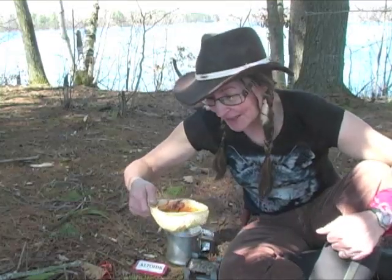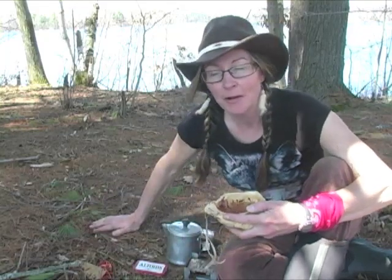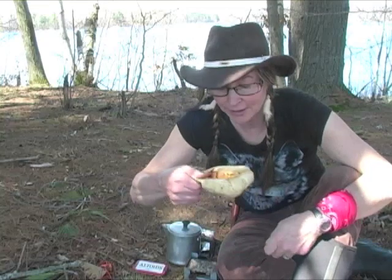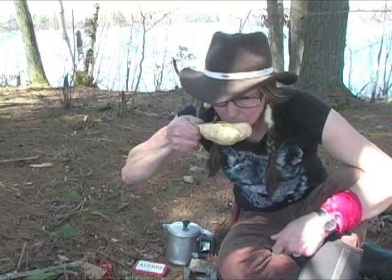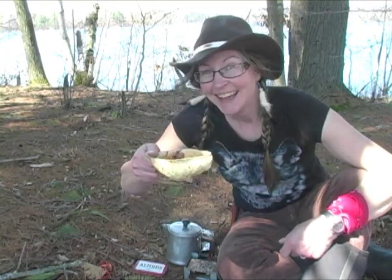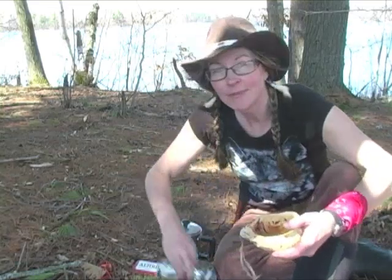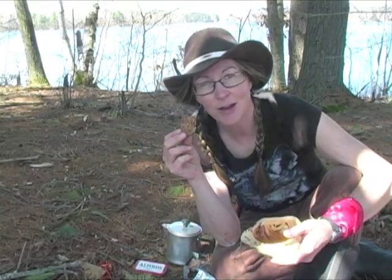You know what chaga tastes like? It tastes like the smell when I'm burning maple syrup over my outdoor fire. It's got sort of a sweet taste mixed with a smoky taste — it's really, really good. Really one of the better wild teas you can come up with when you're out in the woods. And to add to that, I taste this wood cup a little bit. This is a pretty darn good break — tea and crumpets! Well, granola bar anyway. Man, it's a beautiful day. There's nothing else I'd rather be doing right now.